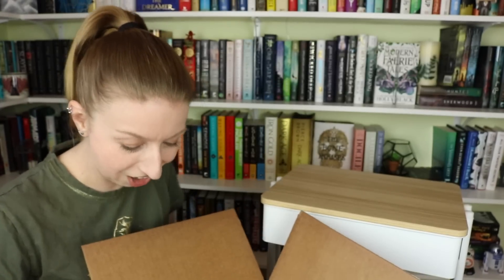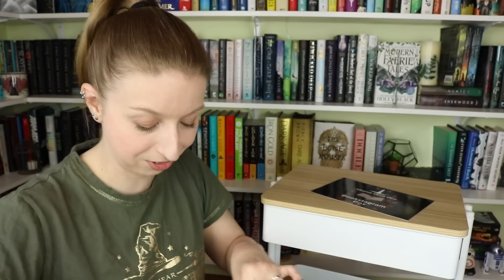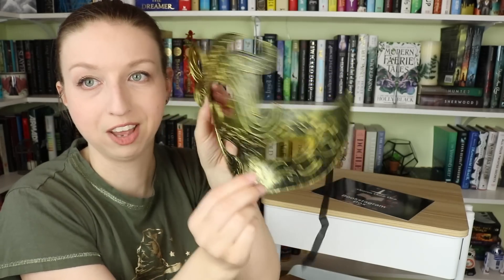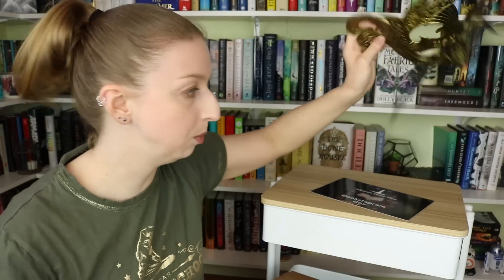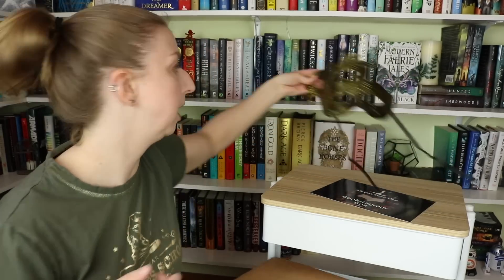The first item is this mask — such a good prop if you're a bookstagrammer. It has ties so you can actually wear it like a real mask. We have a full-size mask which is a great prop for any of the carnival-type books — like when dreams descend, the Moulin Rouge/Phantom of the Opera-type book that's coming out.